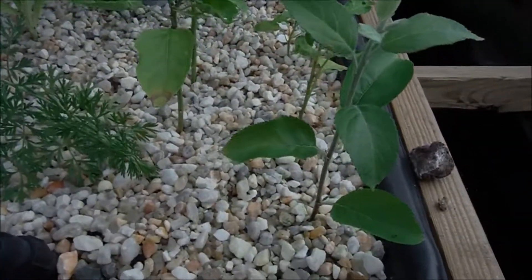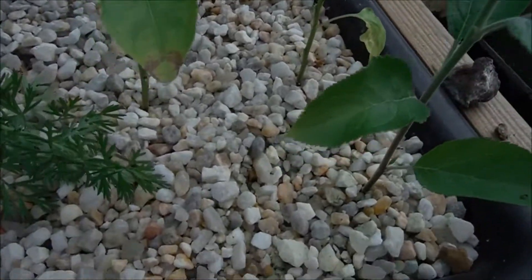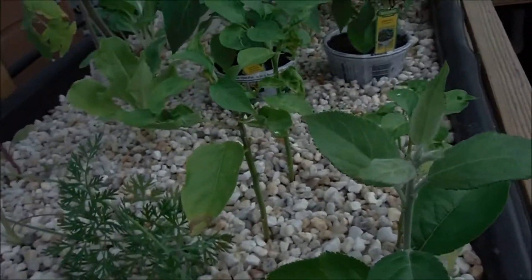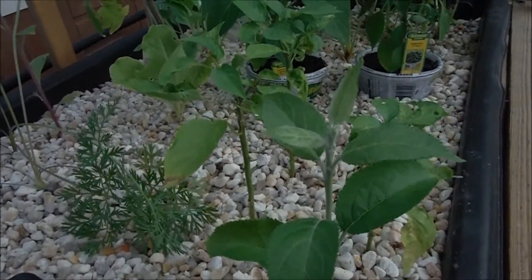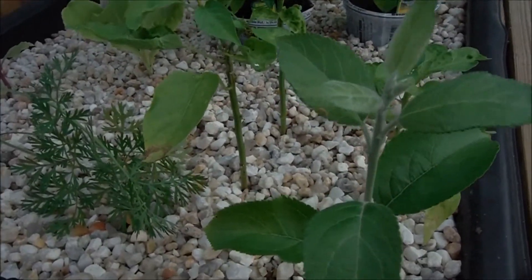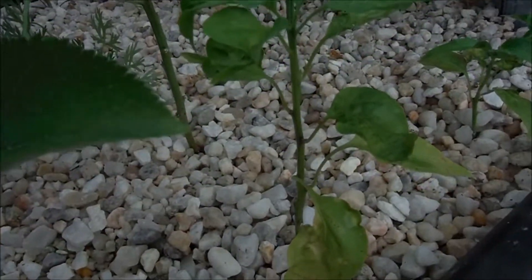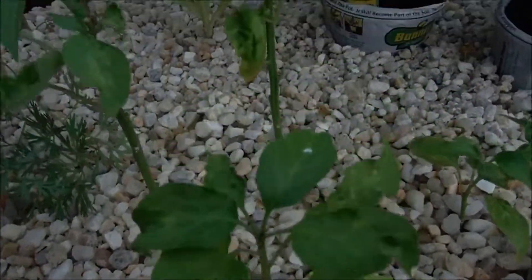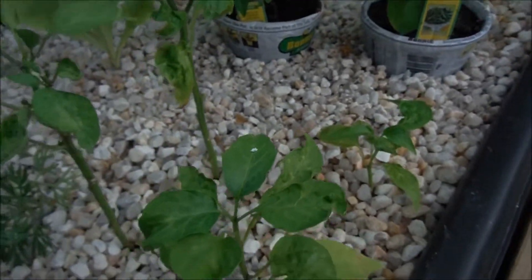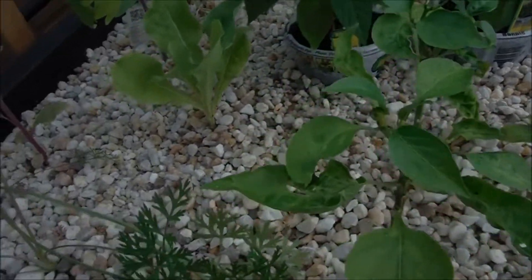Right now I've got a little experiment going right here. This is a piece of my apple tree from out front, so I'm going to attempt yet again to clone an apple tree. I've got two in this garden — one right here and one on the other side.